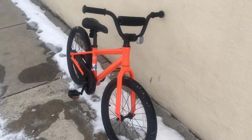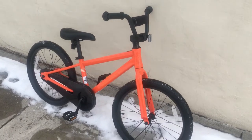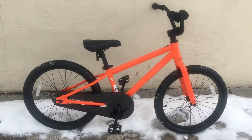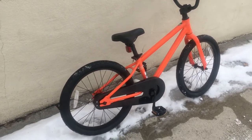The bottom line is that this is a great bike for parents who are looking for simplicity and affordability. If you want a bike for your child that won't cost a fortune, will be fun to ride, and simple to maintain, then the Batch Kids bike may very well be the bike for you.